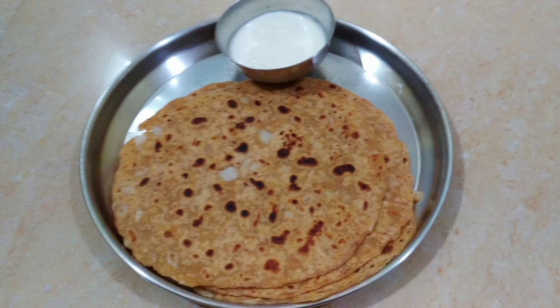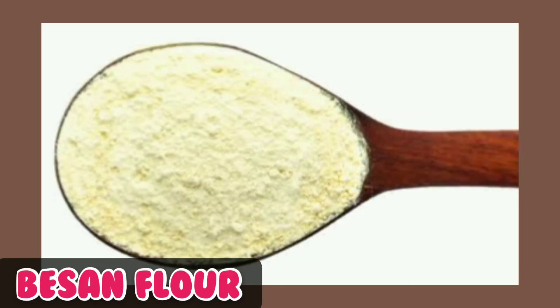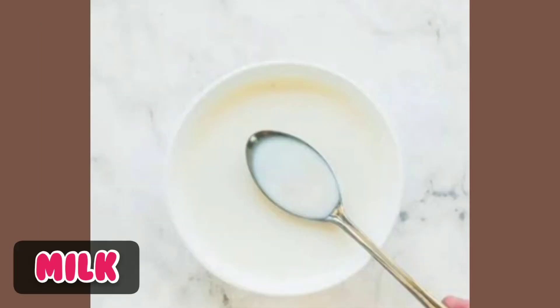I will give you a nice tip. Put 1 spoon in a cup, then put 2 or 3 spoons and put it in the cup.